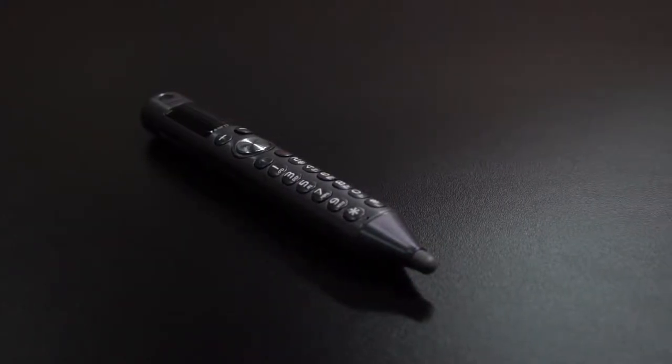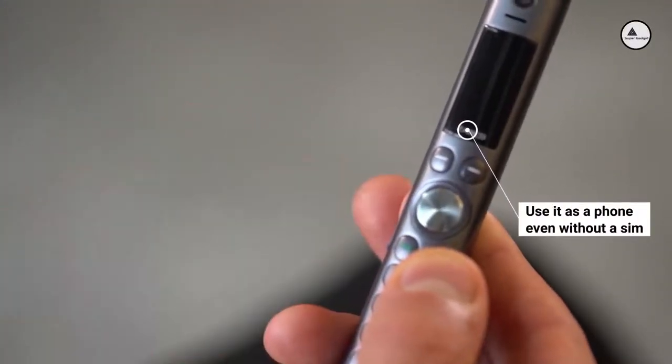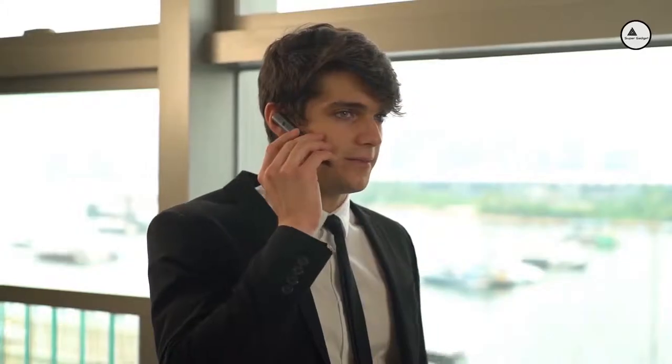The XANCO S Pen is also your smartphone de facto. Insert a SIM card and start making and receiving calls from your S Pen. Or simply pair it via Bluetooth with your smartphone — you can then use it as a phone even without a SIM.